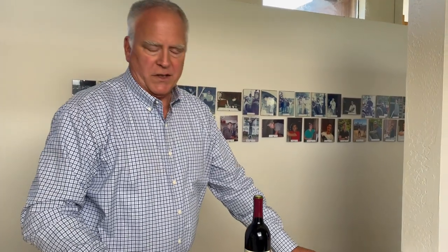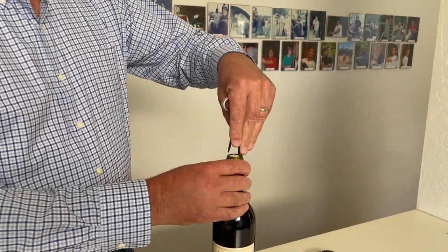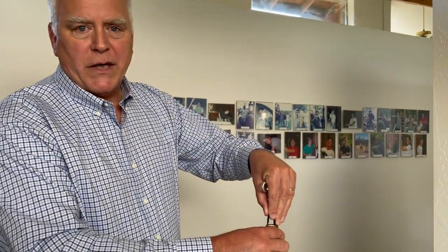The first thing we do is clip off the top of the foil. Then we use a corkscrew that's a double-pronged wine bottle opener, also known as an ah-so or butler's friend.